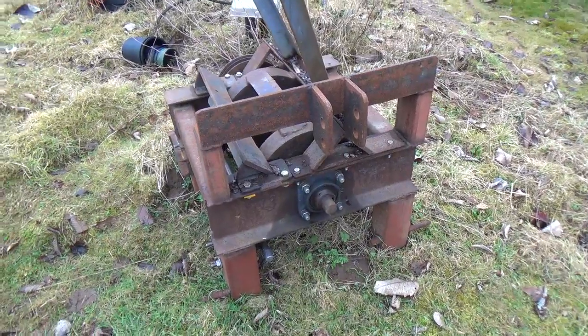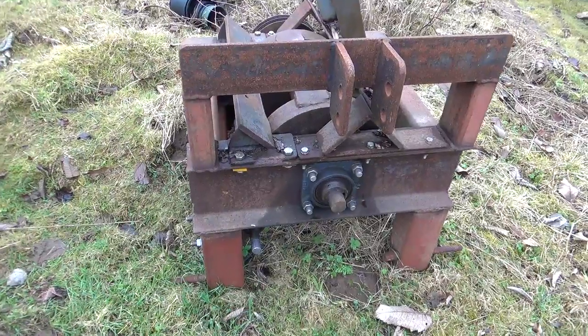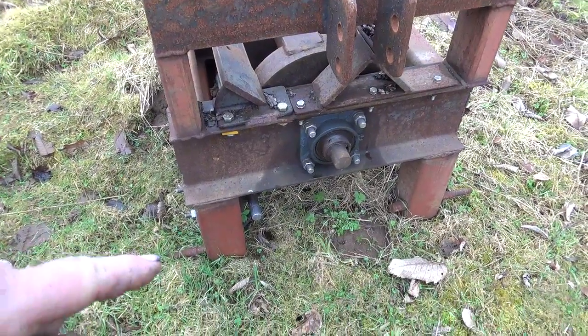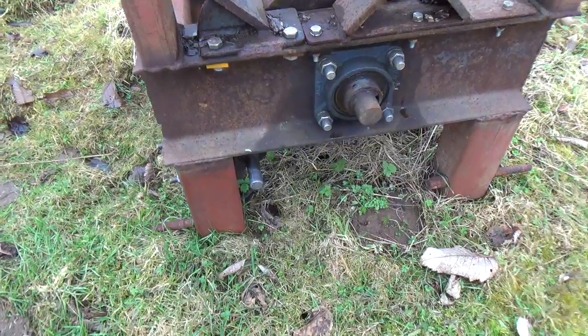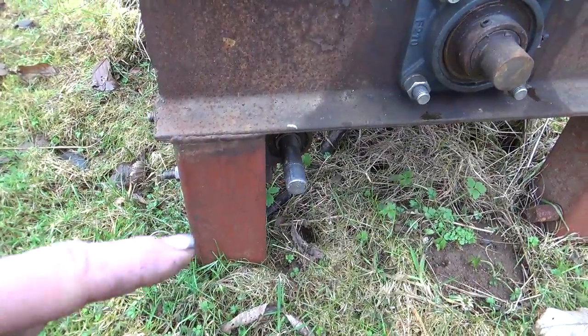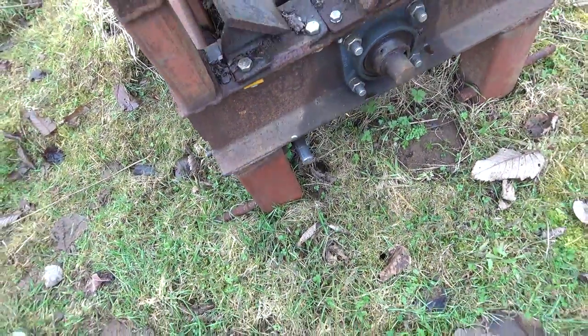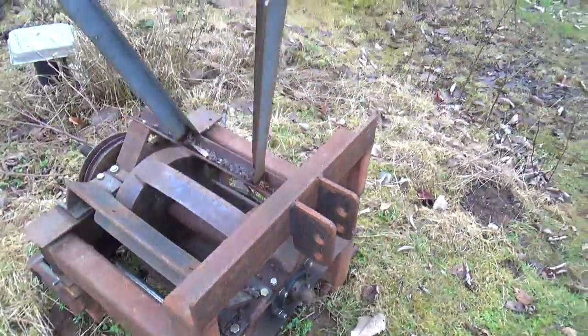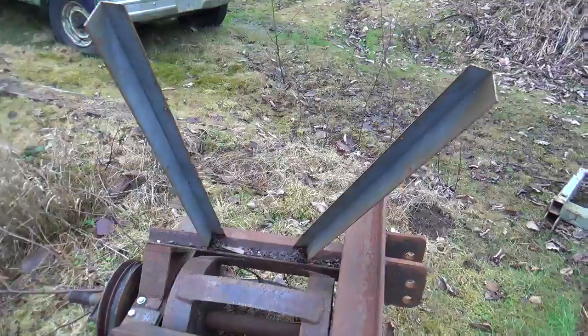This is what's left of a three-point hitch mount PTO-driven wood chipper. The pegs at the bottom of the legs are for the three-point hitch mount, and this shaft right here is where the driveshaft attached to the tractor PTO. The angles are part of a hopper that had to be deep enough so that if someone slipped, they couldn't accidentally fall into the machine.